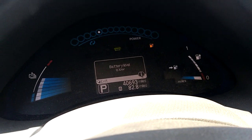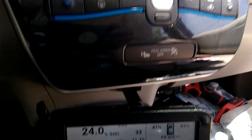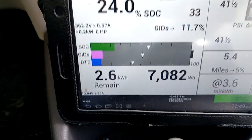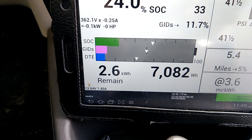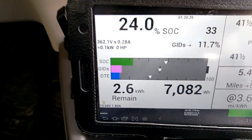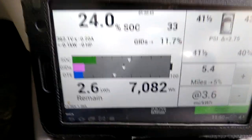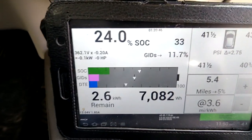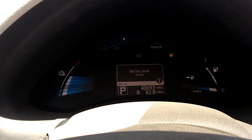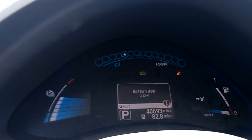Regular driving, not trying to manage anything. I have 2.6 kilowatts remaining and at that point my state of charge is 24% — which is very good for a 2011 Nissan Leaf. They should have done the calibration well; I don't know how to do the calibration, but whatever they've done, I am enjoying it now.